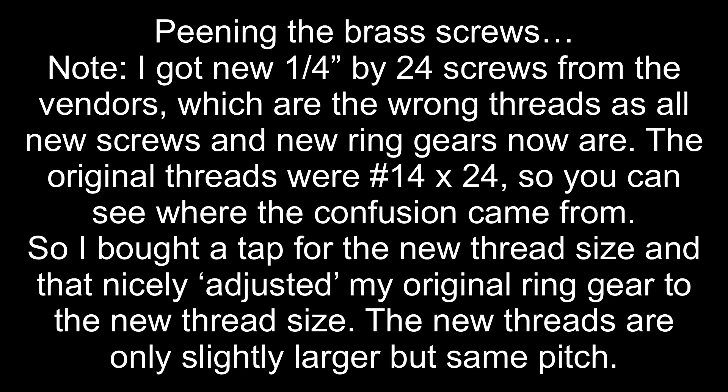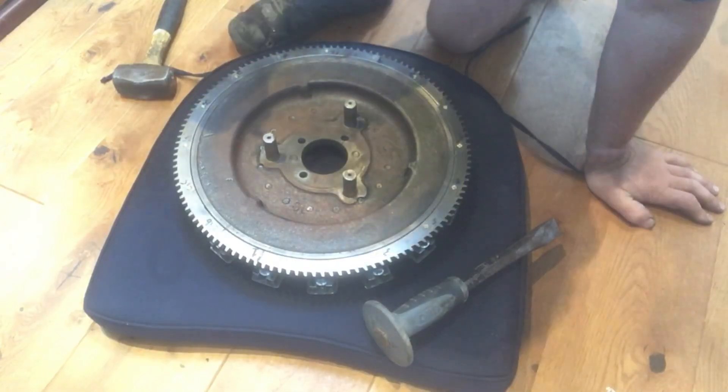So the peening of the screws. Unfortunately, the new screws that you can get are quarter inch by 24 — someone messed up the dimensions. The originals are number 14 by 24. But you can get a quarter inch by 24 tap and just eke out the holes. And that's what I did and that seems to have worked quite nicely.